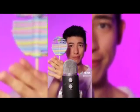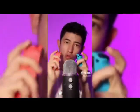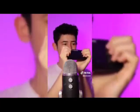Look at the squishy little dumpling. So how many times did you see the lollipop?